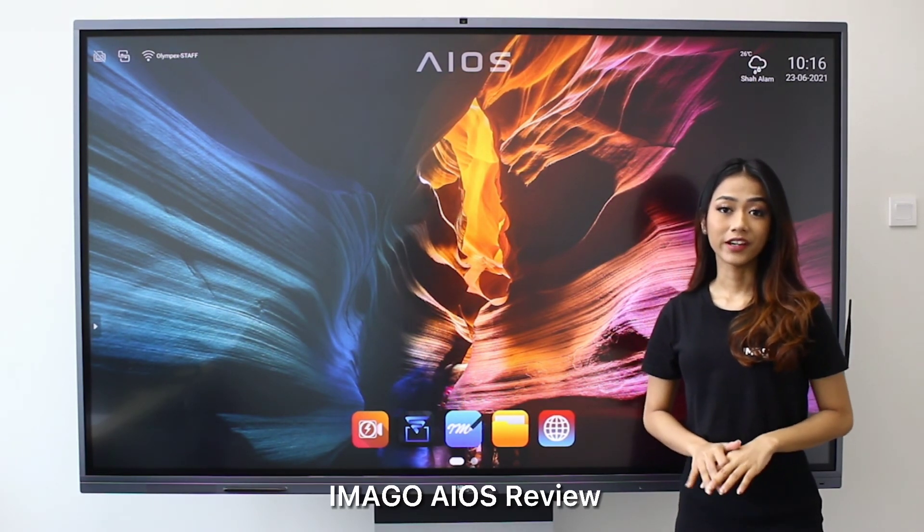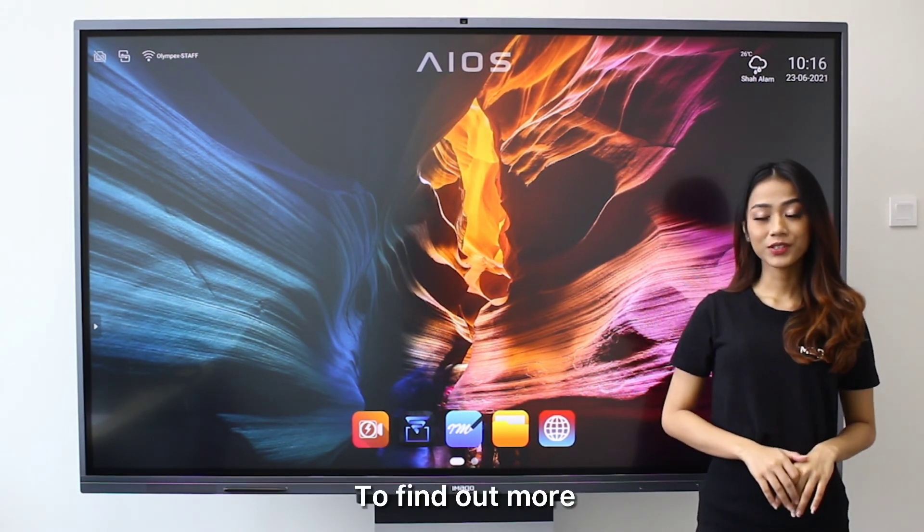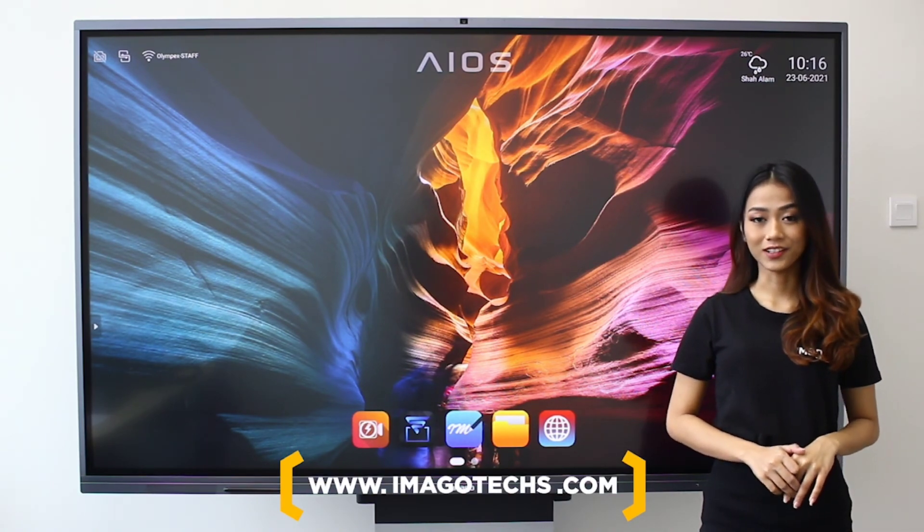So there you have it, the Imago Eros review. Hope you enjoyed the video. To find out more, please visit our website at imagotex.com.